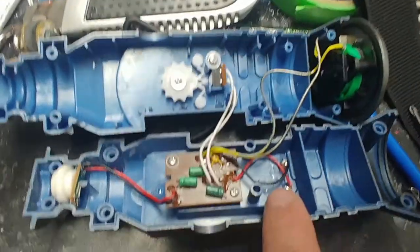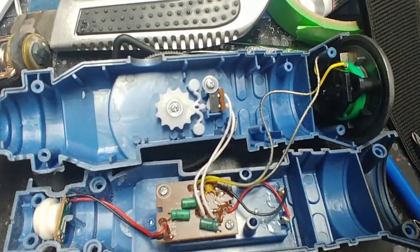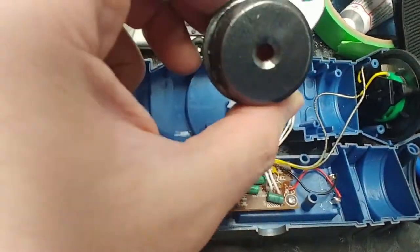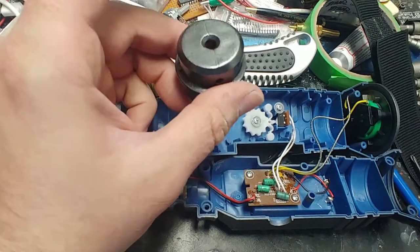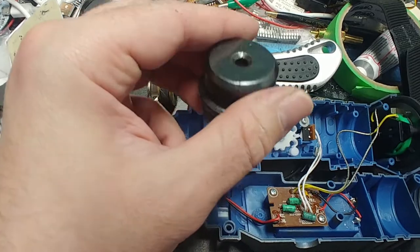So yeah — the circuit board, the battery compartment is just in the back, and then there's the speaker. What surprised me is when I first got this I tried blowing into the mouthpiece and everything, and nothing was happening.